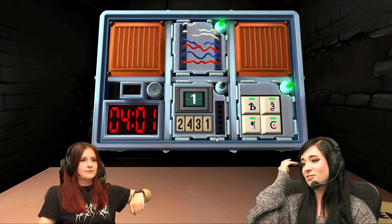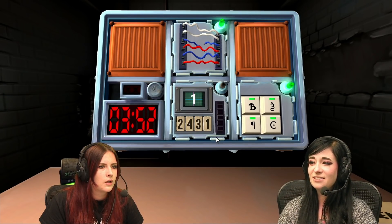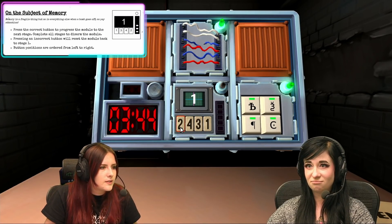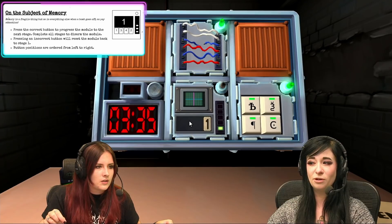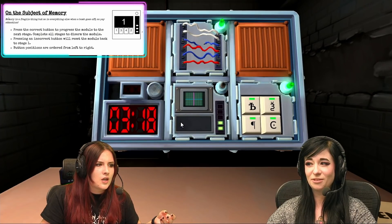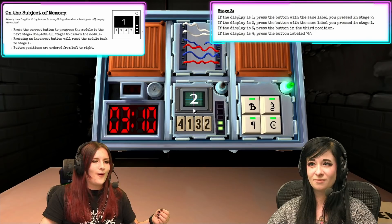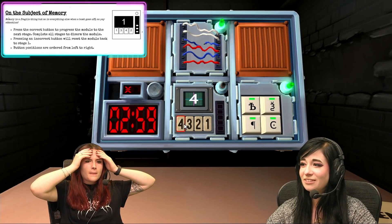Now I've got some kind of weird thing. It looks like a television with the number one in it, and there's a crosshair on the number one. And it says two, four, three, one underneath. Okay, this is memory. Press the correct button to progress the module to the next stage. So the display is one. Press the button in the second position. It was a four. Is this stage two now? And now it has the number three in it. If the display is three, press the button in the first position. That was three. What does it say on the screen? Now it says two. Press the button with the same label you pressed in stage one. It was not that one. Was it three? What's a label? Now it says four on the screen.